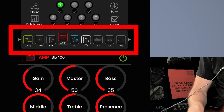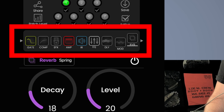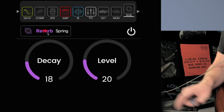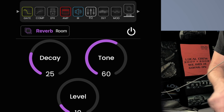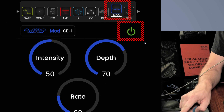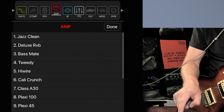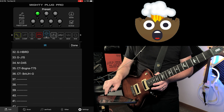The most important part is the signal chain. You have a gate, compression, distortion, an amp, impulse responses, EQ, delay, modulation, and reverb — and all of these can be moved around into whatever order you'd like. On individual patches, you can click to change the effect type; for example on reverb, you can switch from spring to hall, room, shimmer, and so on. You can change any of the parameters you'd like. To engage a pedal, make sure the switch is on — if it's not enabled it'll be grayed out; if it is enabled it'll have a color around it. I always recommend putting the noise gate on.